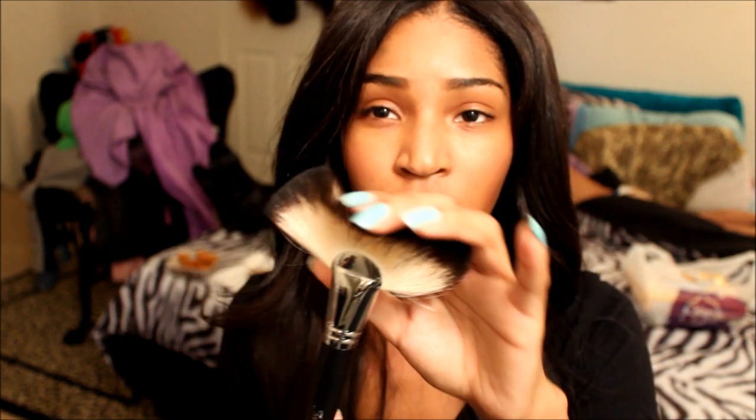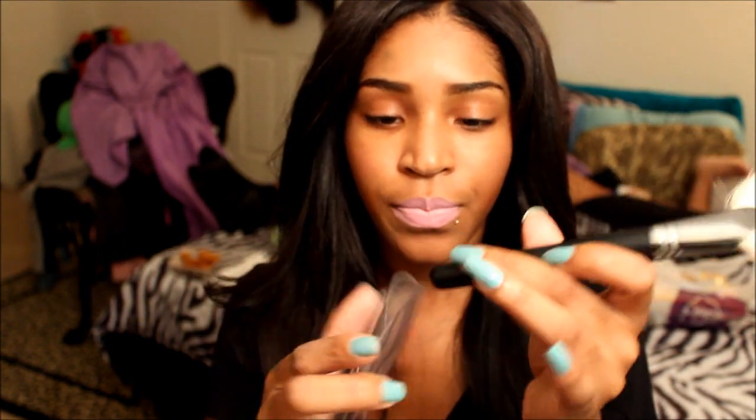The first brush is the fan brush — the jumbo fan brush — because it is jumbo in size. This is the FB01. This brush can be used for a lot of things: applying your blush, your bronzer, and catching the fallout from when you're applying your eyeshadow. It's very soft. This is my first time using a fan brush and I actually really like it. It's pretty big and thicker than most fan brushes I've seen.